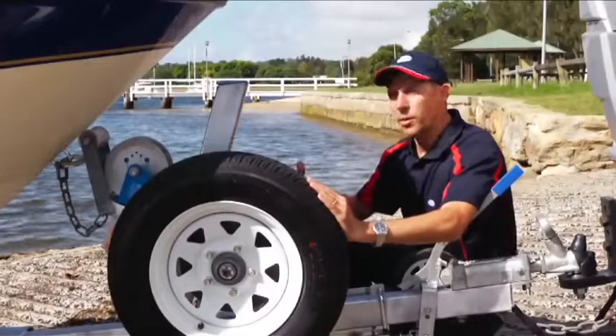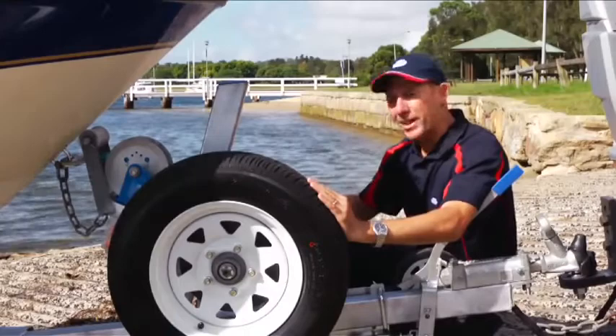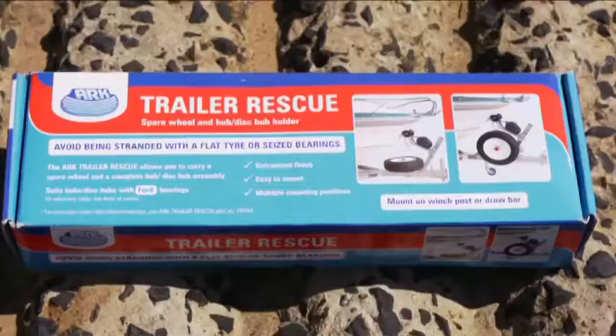Like me, you don't think about having a puncture on the side of the road or having seized bearings miles away from home, but it can happen and it could happen to you.